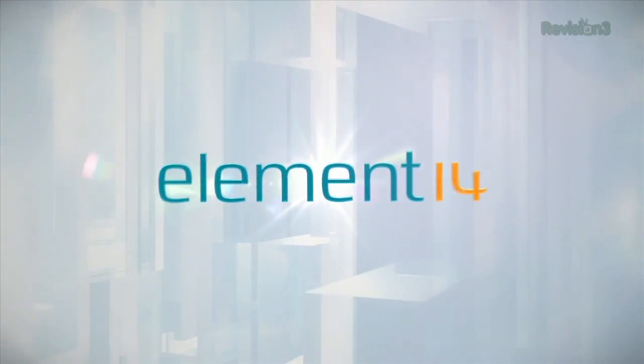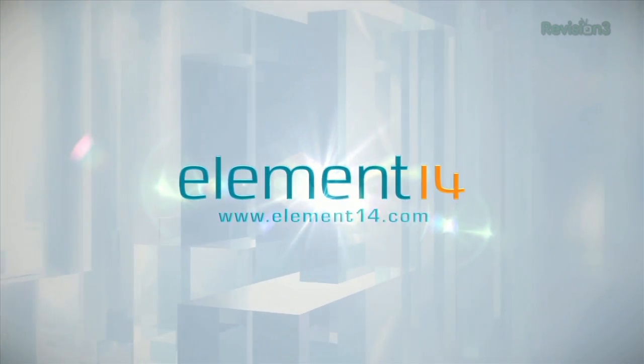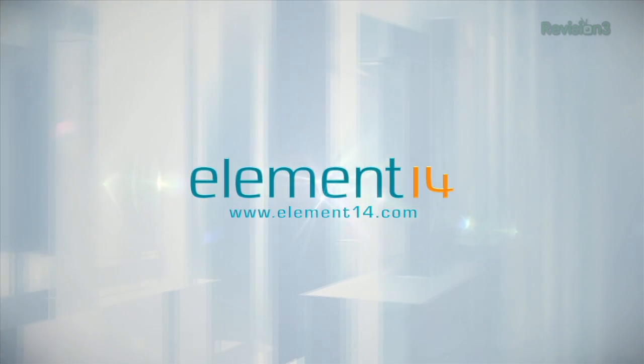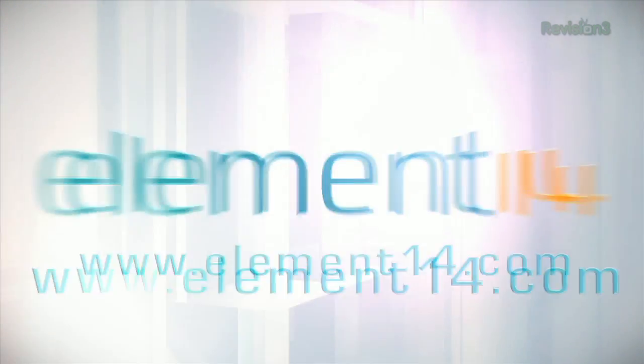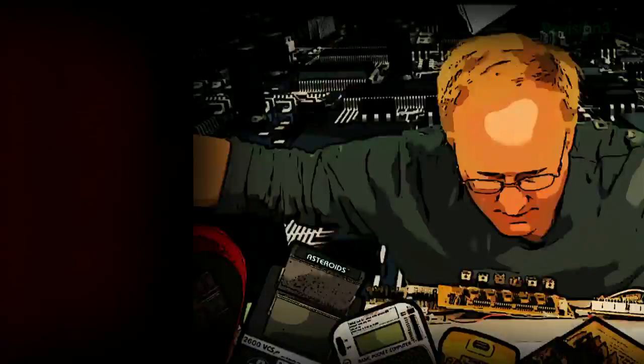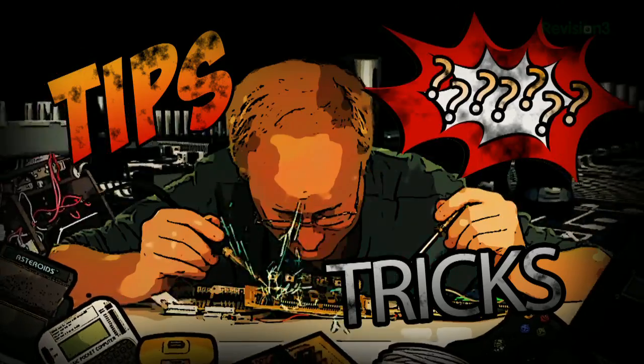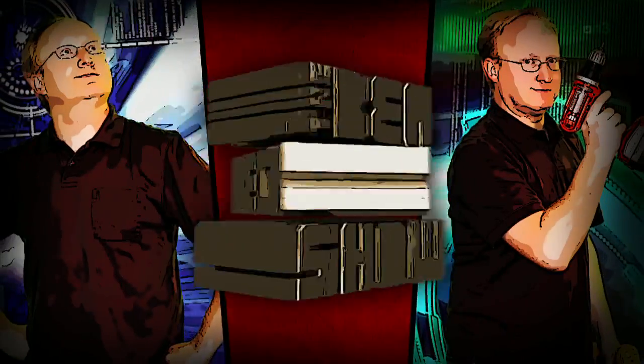The Ben Heck Show is brought to you by Element 14, the electronic design community and online store built for engineers and hobbyists alike. Join now and browse the store at element14.com. Benjamin J. Heckendorf — every week he takes on new projects, shares tips and tricks, and answers your viewer questions on The Ben Heck Show.